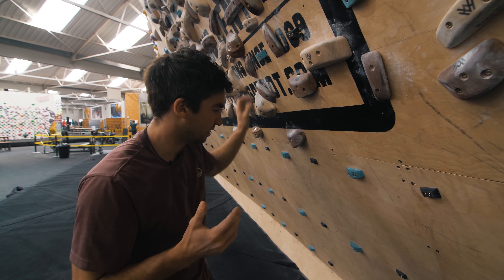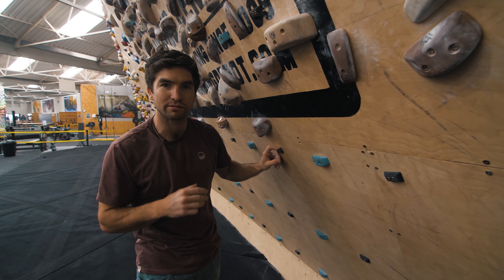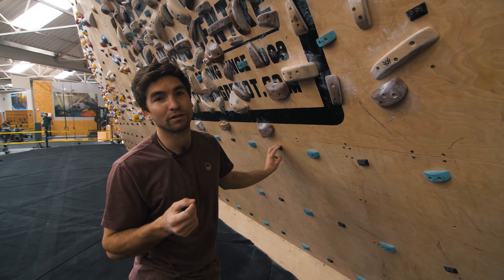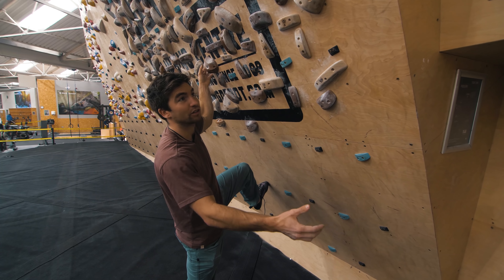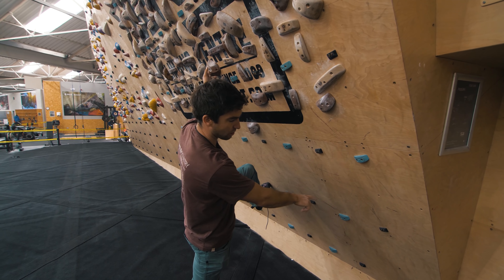We'll go through a quick walkthrough of why I've chosen this particular problem and these holds. Watch as many videos as you can, or even have a go on your project first — the more information the better. The first hold is going to be like a pocket, and from what I remember it's going to be in a hugging position, with your fingers on the edge of quite a bad hold at the start.